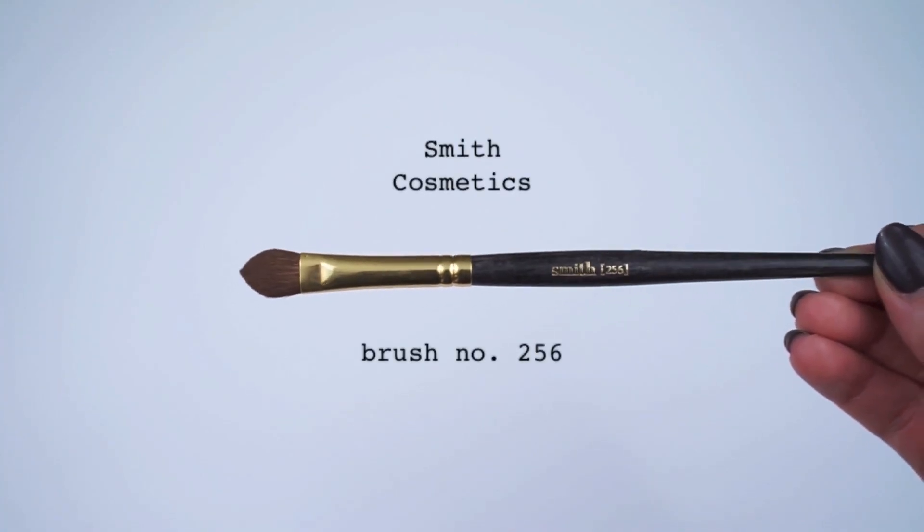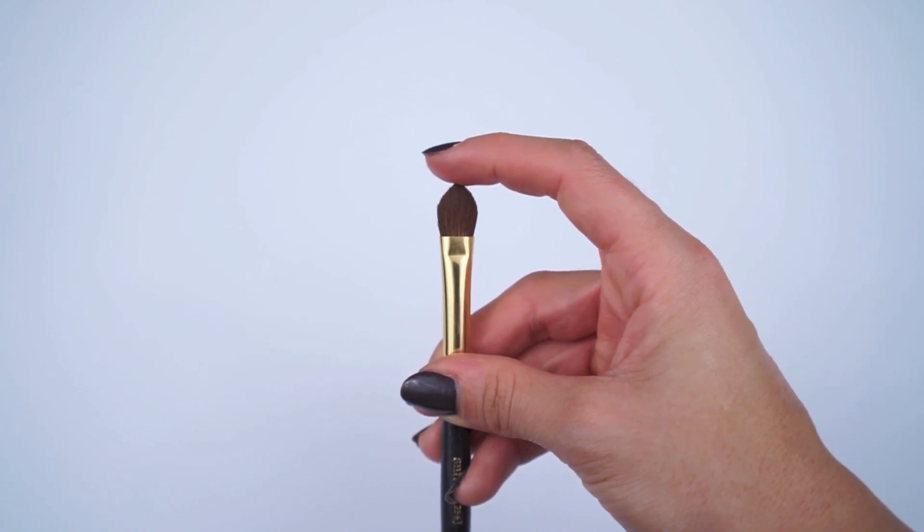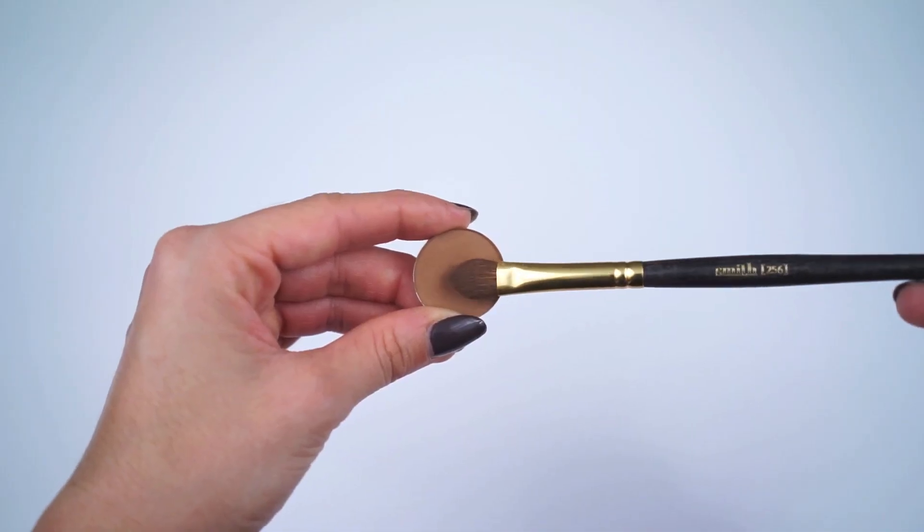I'm going to be using the Smith 256 brush. I chose this brush because of its unique shape — it's flat so you can easily pack shadow onto the lid, it's tapered so it comes to a nice point to fit into the corners and crevices of your eye, and it's large enough to blend out shadow. First, I'm going to apply the shadow to the crease for a more defined eye look, and then show you how to turn it into a smokey eye.